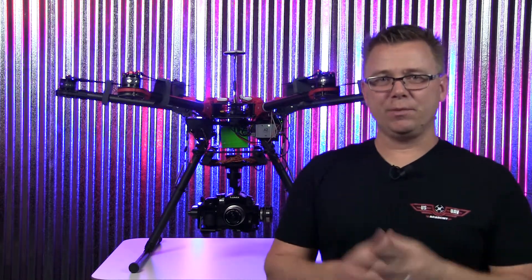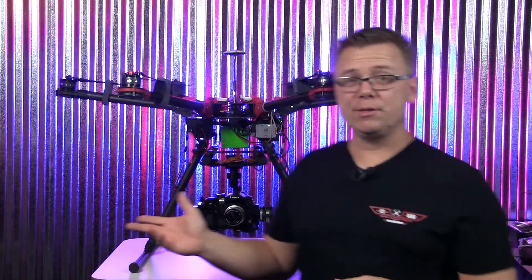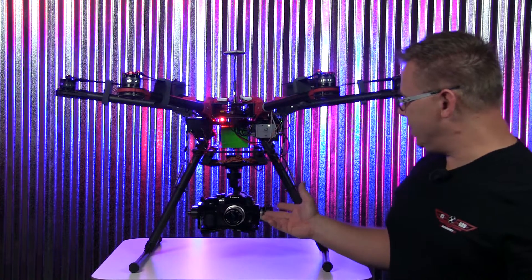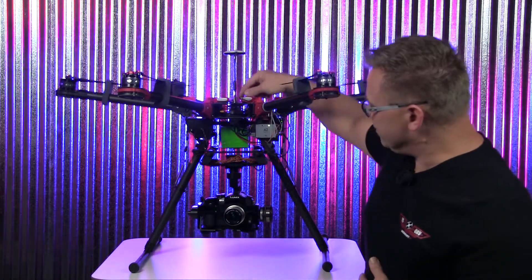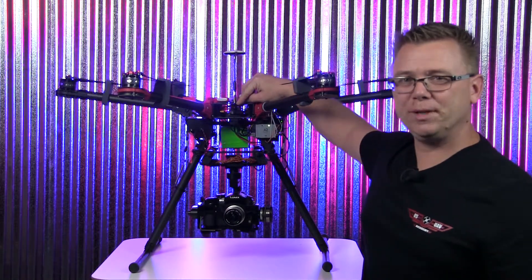Basically what we have here is our S900 Spreading Wings platform and we have two cameras mounted to it. You can see the Panasonic GH3 Z15 gimbal, but we also have a small FPV camera mounted right up here under the center plate.